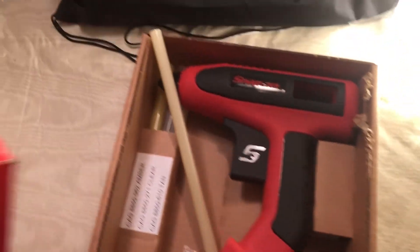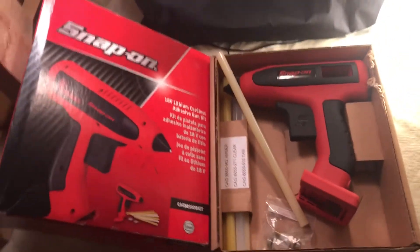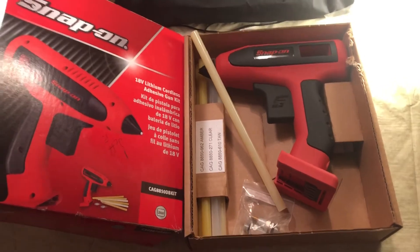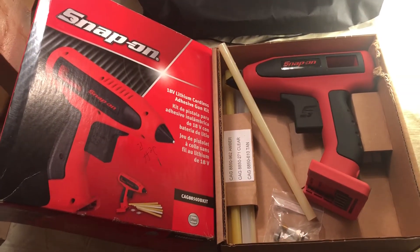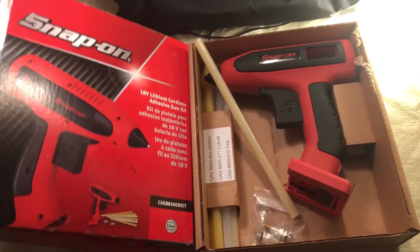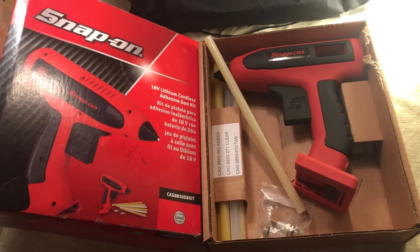Thanks for watching! Please thumbs up, comment, subscribe, and share this with your friends. If you're a crafter or you like to use glue guns, get you one. Thanks for watching, bye for now!